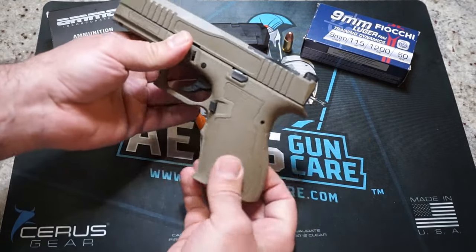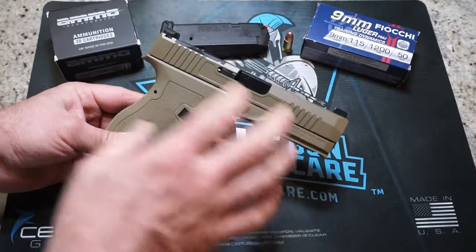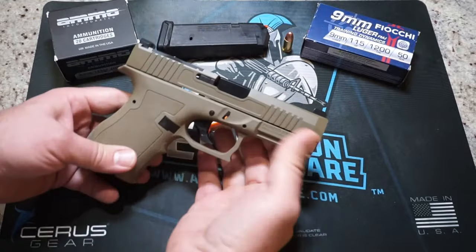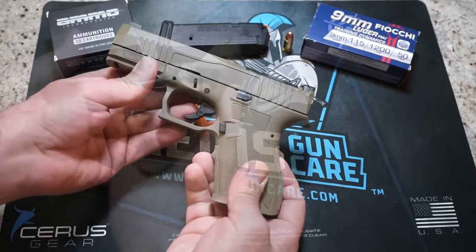When you go to the Palmetto State Armory website, they do come in a variety of frame colors, finishes, and slide styles. So while it may not look exactly like a direct carbon copy, the internal components are going to be Glock compatible. That's a pretty big deal because there's so much out there that you could do to this pistol if you wanted to.